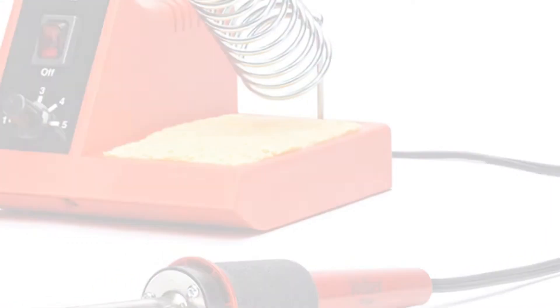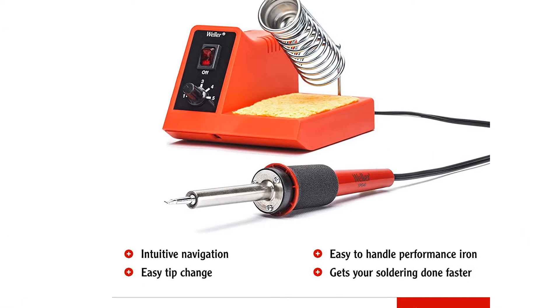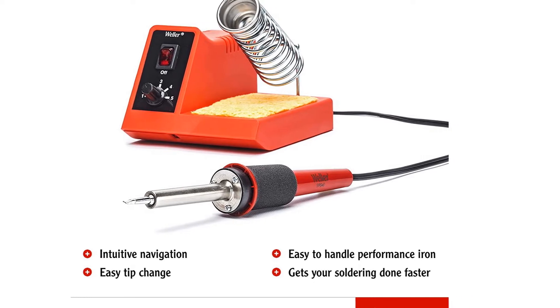Replaceable elements and tips, unusual for lower-end soldering stations, make this a standout tool in the budget price range.